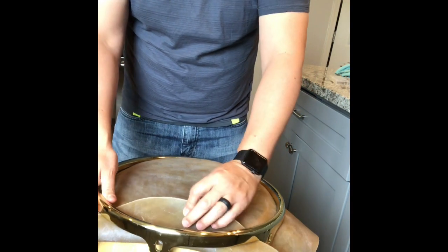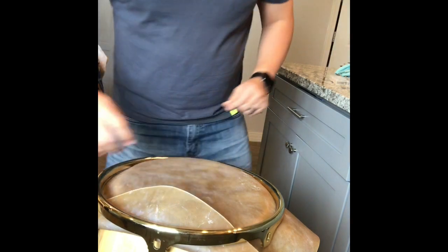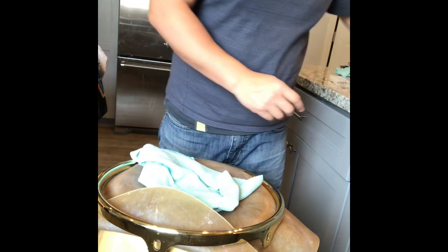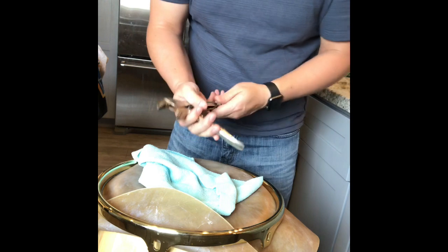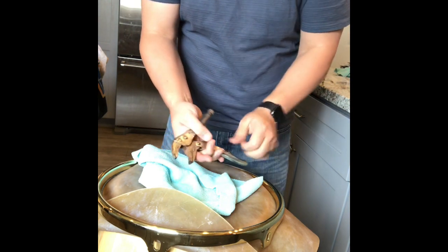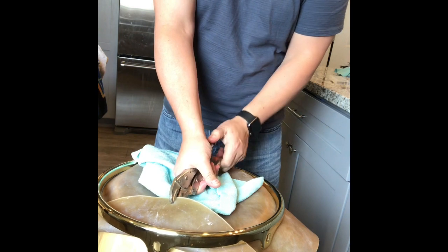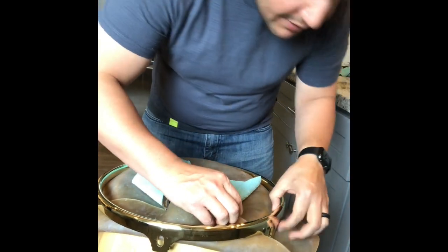We'll start pulling that over. I'm gonna put a towel here because I'm gonna use some vice grips to grab on so I don't lose that position.